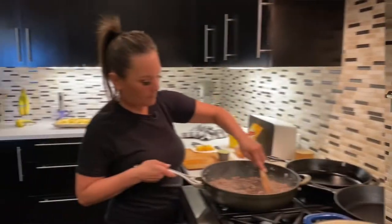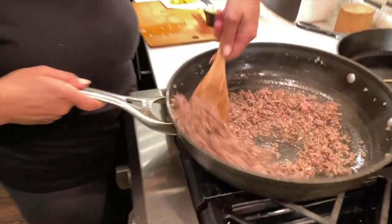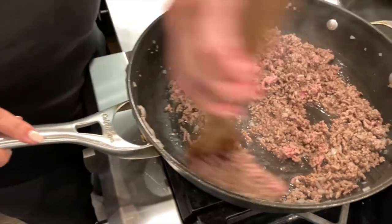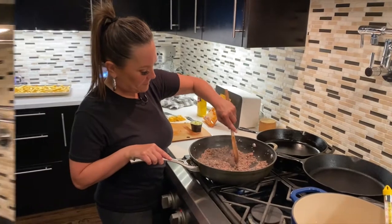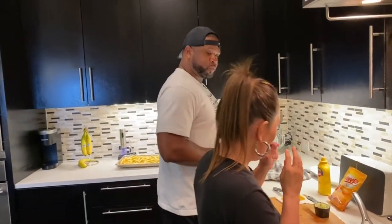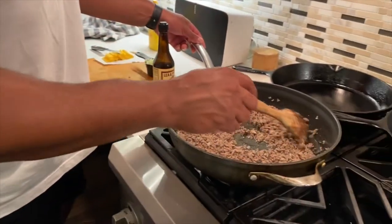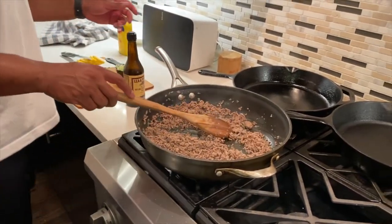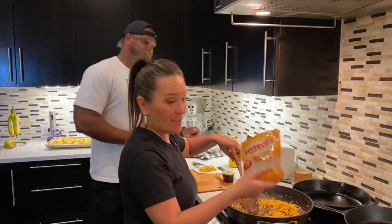Three. They said we're not going to drain this meat. This is a recipe for bubble guts right here. Guys, we need six ounces of Velveeta cheese. I only have about four in this little bag.